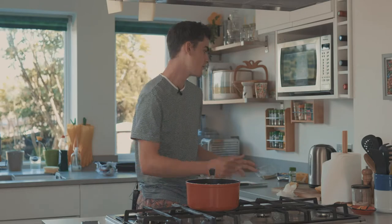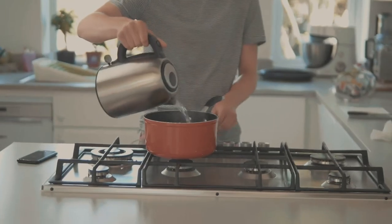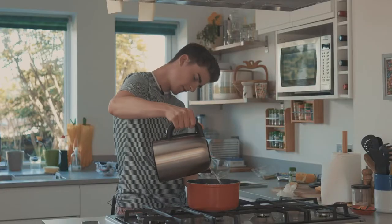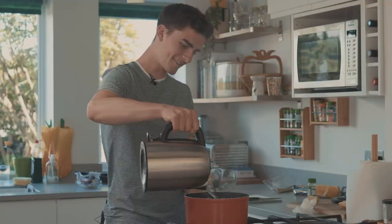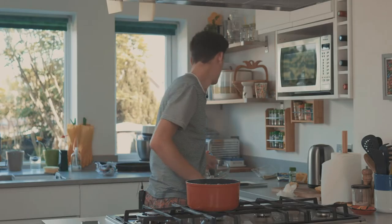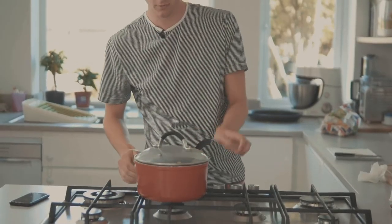Now that the salmon's in the oven, you want to get your kettle and put the potatoes on. Turn the gas on. Put the pan lid on so it heats up quicker.